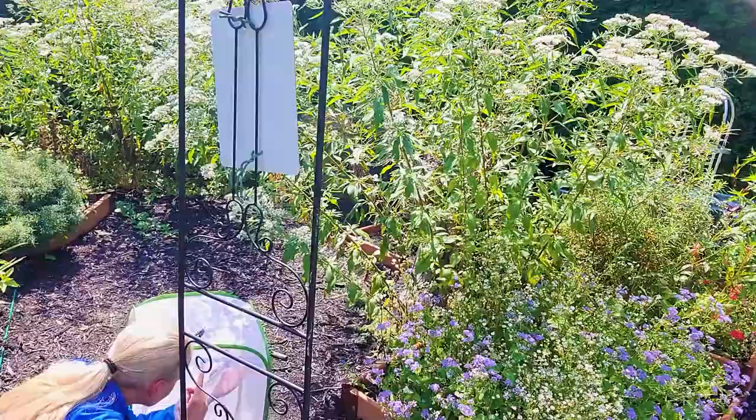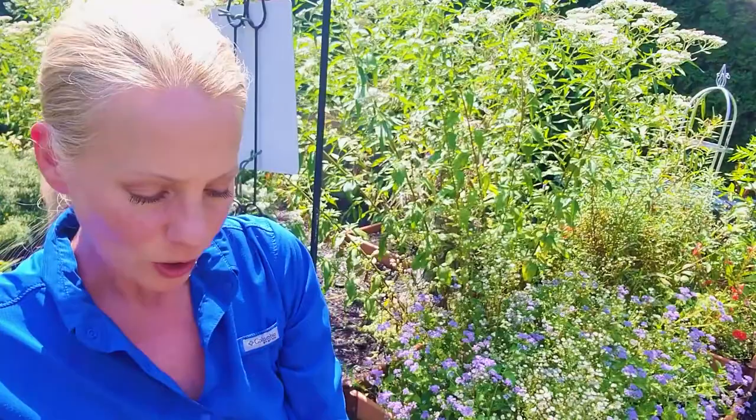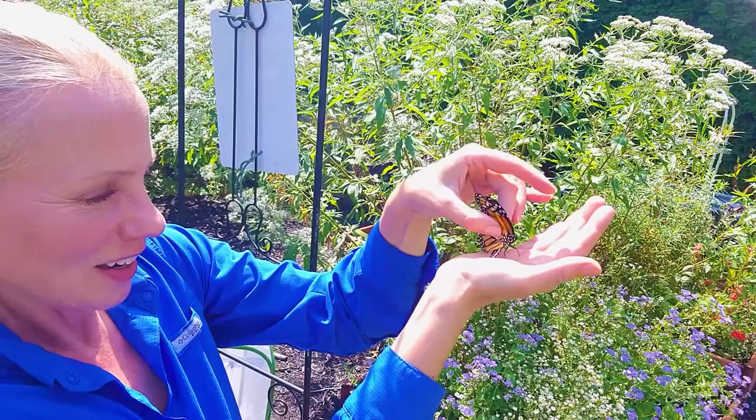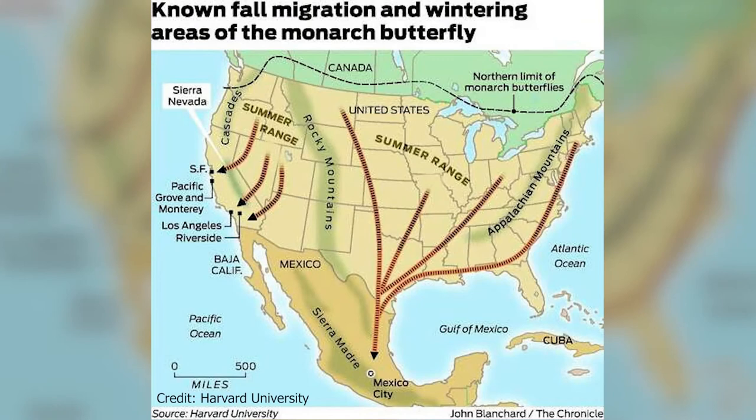Alright, we've got our butterfly here and we're going to tag the wing right on this little mitten part. It's just one second on there and this butterfly is ready to go — that quick, they're gone, which is really fantastic. They are going to be headed now towards Mexico; they can fly up to 100 miles a day. He's actually coming right back into the way station — that first inaugural flight, which is really exciting, testing out those new wings.